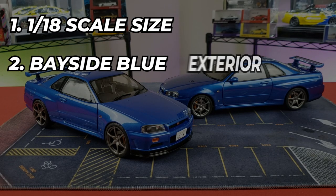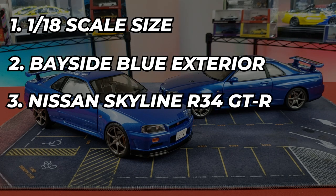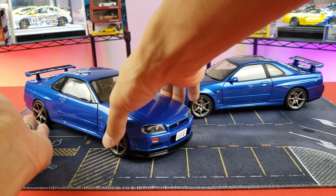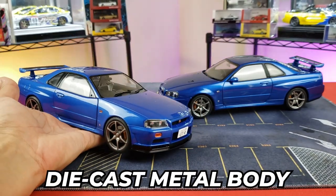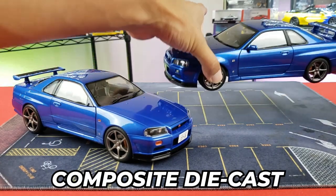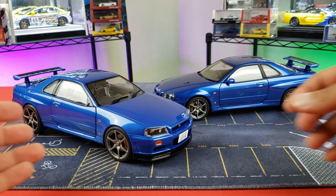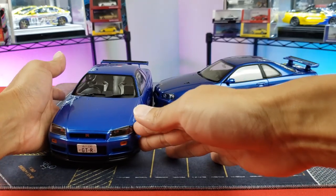Both are 1/18 scale, both are Bayside Blue, both are Nissan Skyline R34 GTRs, both are diecast with opening components. The key difference is that the Solido unit is super heavy because it has a diecast metal body, whereas the Auto Art is a composite diecast with some plastic, making it lighter and a little more fragile.